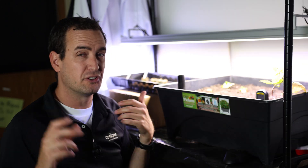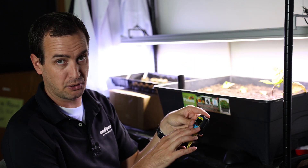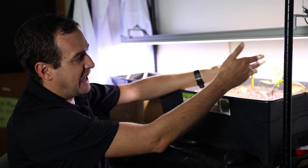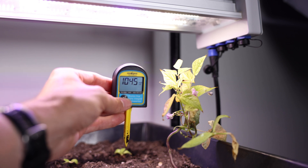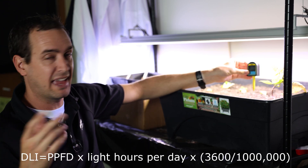All right, so we've got our DLI requirements and we know kind of what our target is. There are two ways that I like to measure DLI with this DLI meter. The first way is to take the DLI meter, press and hold the button, and it'll change into PPFD readings. You take those PPFD readings by holding it at the canopy of the plants, seeing what your PPFD is, and then using a calculator it'll tell you how much time you need to reach that 18 moles.